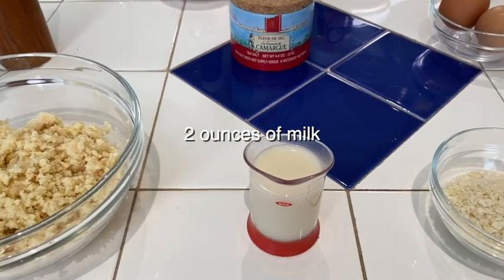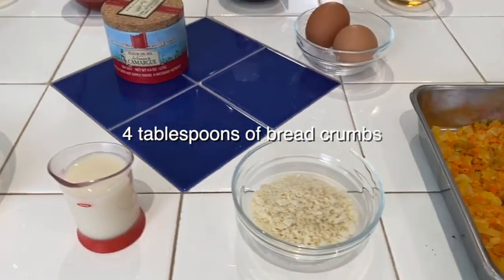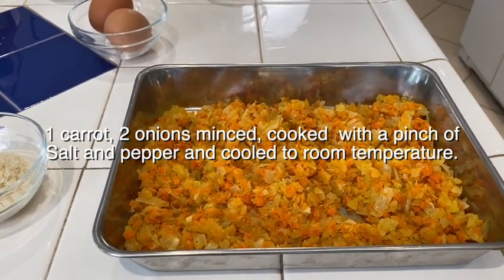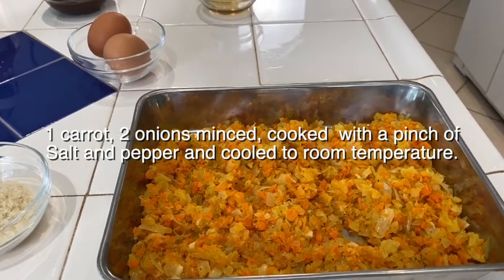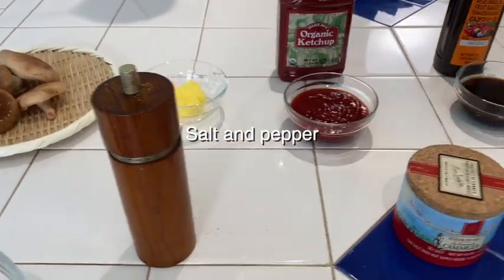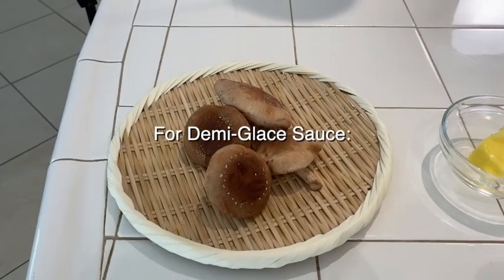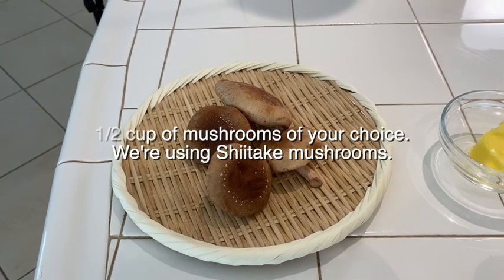Two ounces of milk of your choice — today I'm using almond milk — four tablespoons of bread crumbs, one carrot, two onions minced and cooked with a pinch of salt and pepper and cooled to room temperature, and salt and pepper and two eggs.